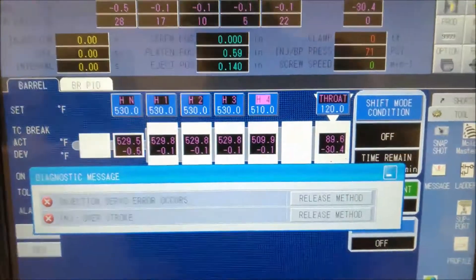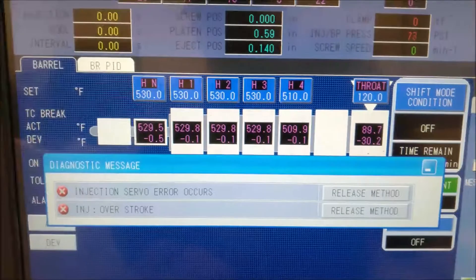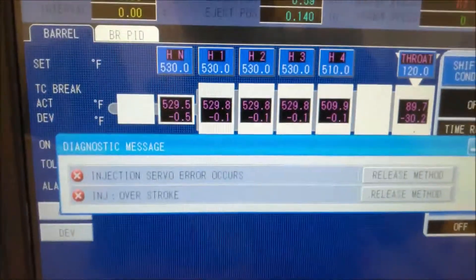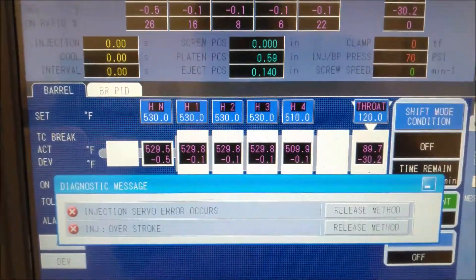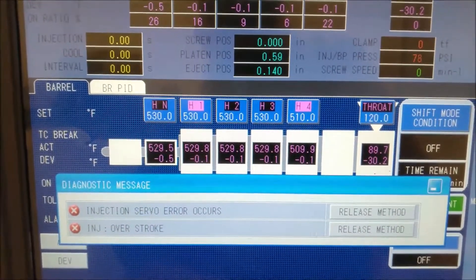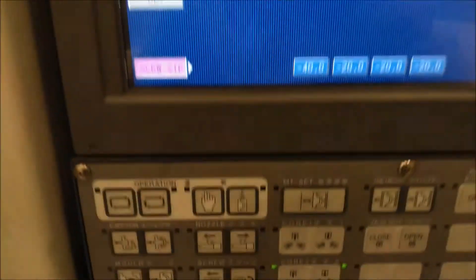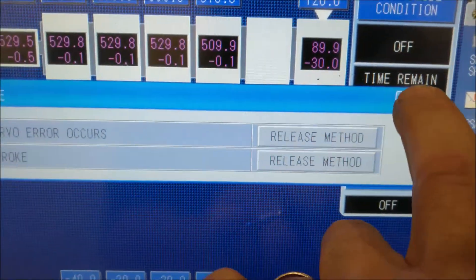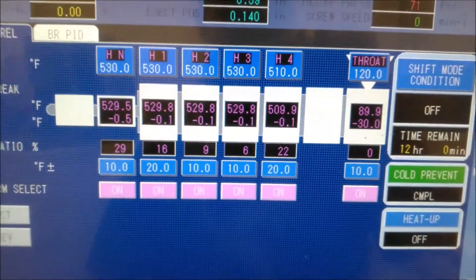Now that's out of the way — and I'm not going to say it's the case every time — but when I came over and tried to do this, it prevented me from attempting the process because of the cold start prevention. I have done this on other machines where I was able to activate the servo without waiting, but the first thing you do is release the method simply by pushing that. Cold start prevention is complete, everything's up to temperature.